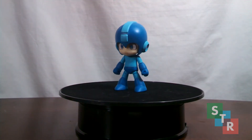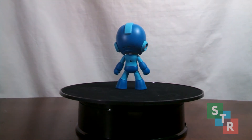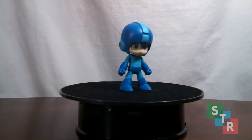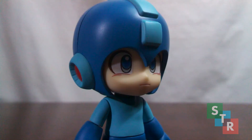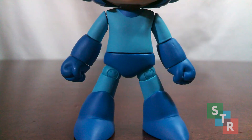Looking at some reference pictures, it doesn't seem like this Mega Man takes after one particular design in the 8-bit era, just the general idea. And thankfully, because of his proportions in that era, this translates well into a Nendoroid. A quick look at Mega Man's dome — the earmuffs are painted well, specifically the red inside, and the decals for the faceplates are applied very nicely. Looking at the body, there's not much to say — it's just two different shades of blue. Overall, a very simplistic Nendoroid, and it looks nice.